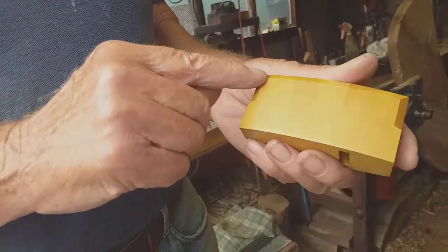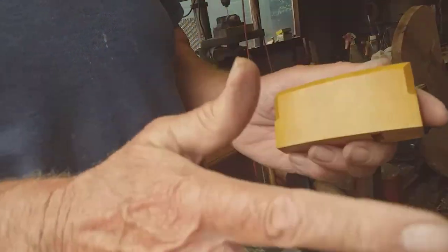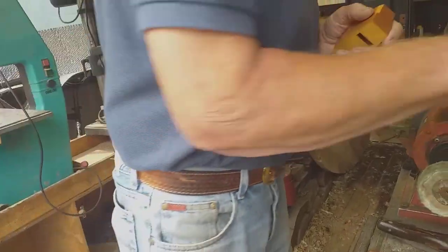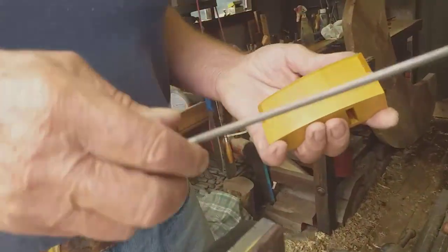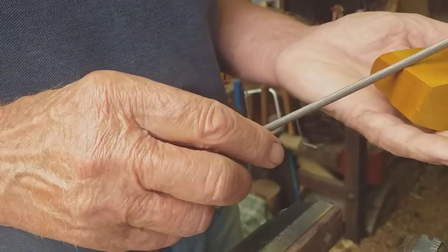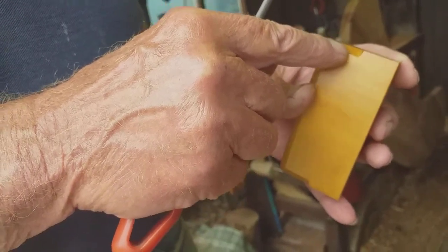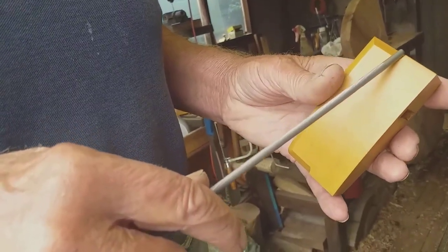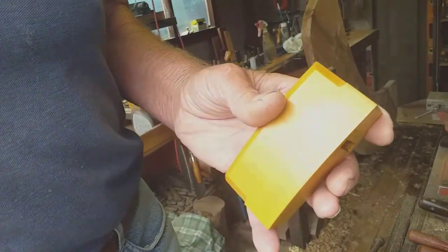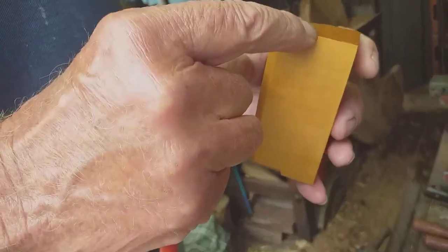First of all, wherever you want your chamfer to finish - in this instance it looks about halfway down the plane, but there's no set rule; you can have it shorter or longer. I sometimes use a gouge, but generally speaking I use a file, so I file a bit out there, a bit out there, and so on. A lot of planes don't finish perfectly smooth there - they have a gouge mark or a file mark where they've just took a chunk out and then worked a chamfer into it.